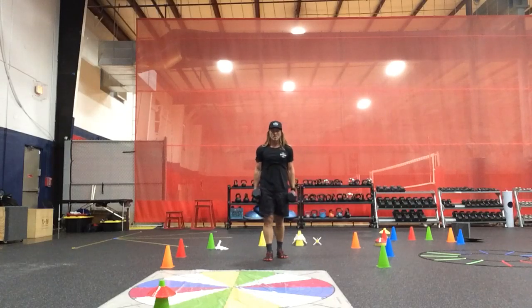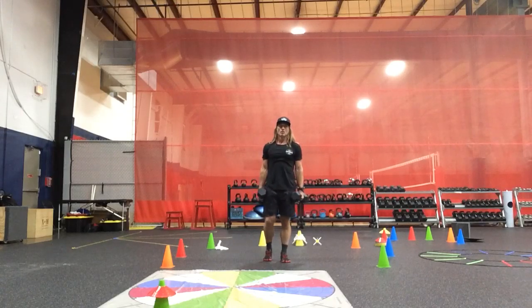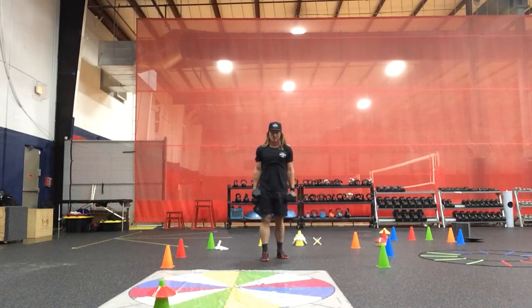Uncommon squat pivot, bilateral uncommon shoulder to overhead presses.